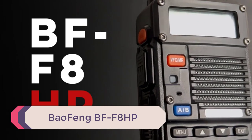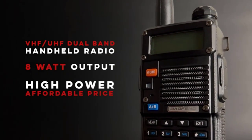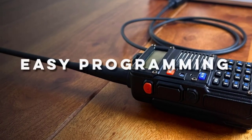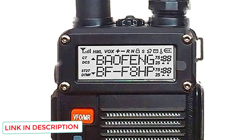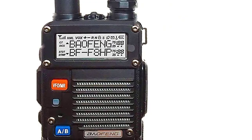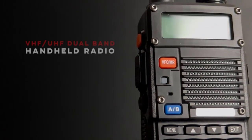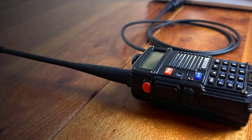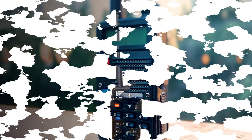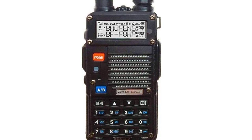Number 1: Baofeng BF-F8HP. This radio was designed in the US specifically for people residing in the US. They wanted to make an extremely easy-to-use radio that is both powerful and feature-packed for their North American fanbase. The BF-F8HP operates on dual bands: 136–174 MHz and 400–520 MHz. Like most newer Baofeng radios, you have the option to ramp up power output for VHF applications up to 8W, with traditional options of 4W and 1W as well. Battery life is impressive — you can expect 20 hours from the 2000 mAh battery pack even at the highest 8W setting, even with the LED flashlight on and the FM radio function active.